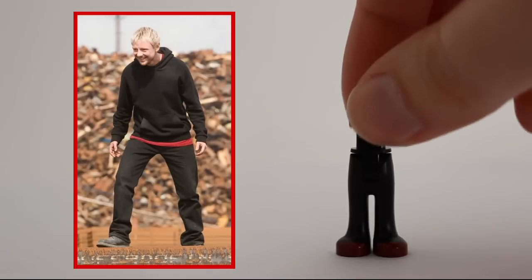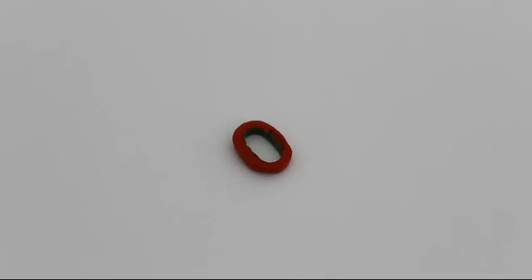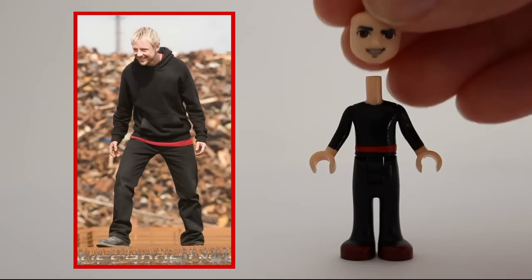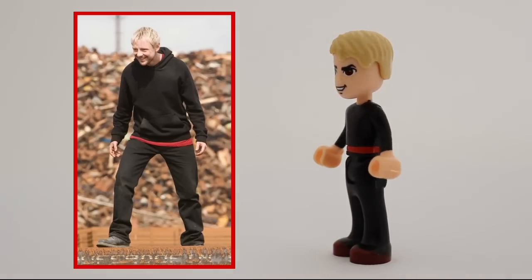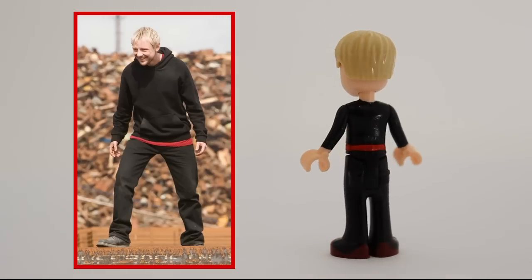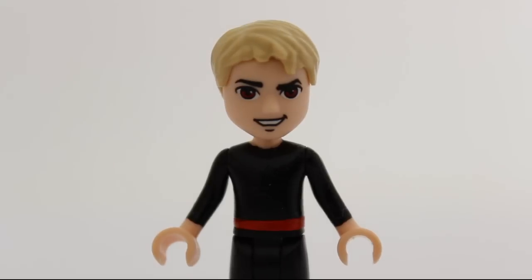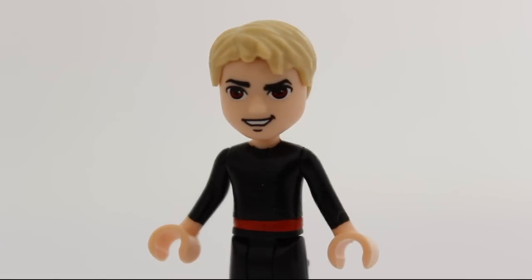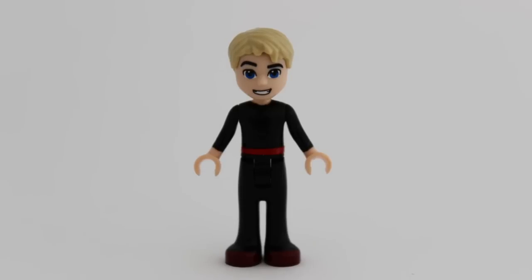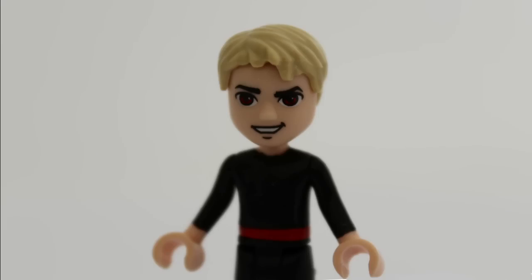The Master is the doctor's oldest friend and enemy. He also qualified for a belt thingy, but in his case it serves as a part of a shirt sticking out from under the hoodie. The torso had to be painted of course, and I am absolutely thrilled that Lego released an evil-looking male face, because the Master would have been ridiculous otherwise.